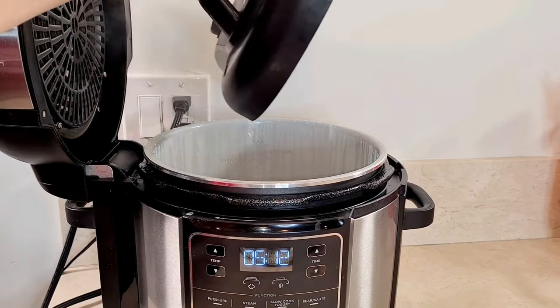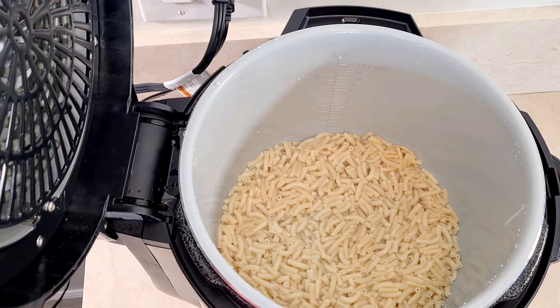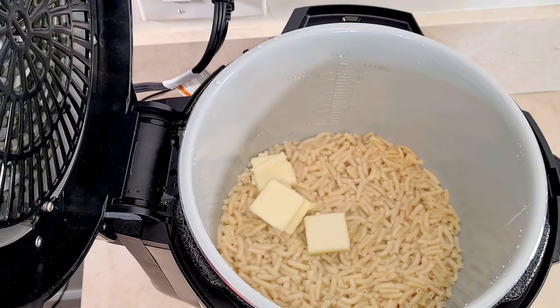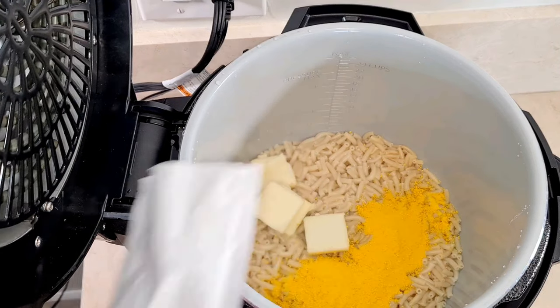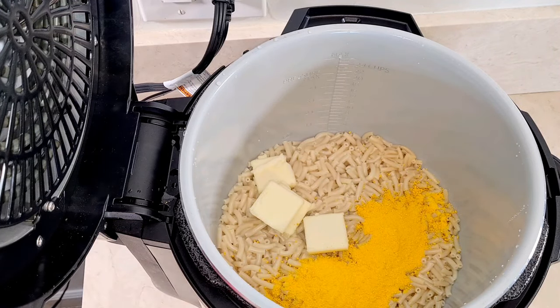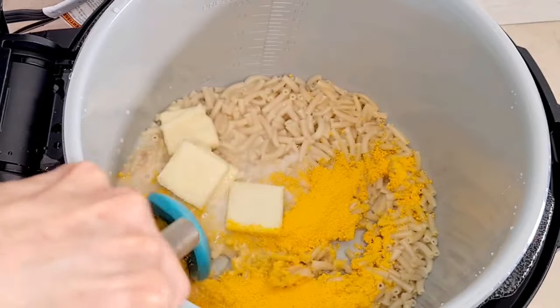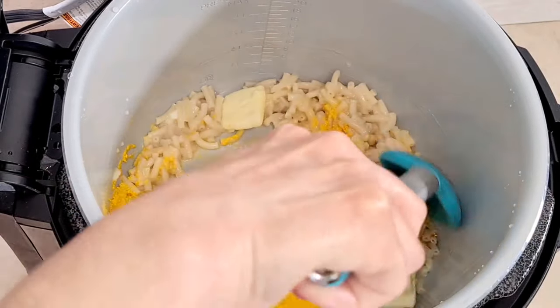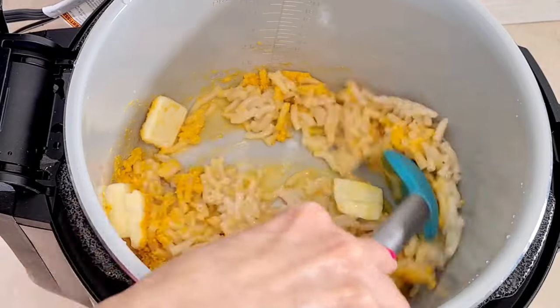Now I'm going to open up the lid — open it up, away from myself. Right here it's still very hot. I'm going to add my butter, my cheese sauce, and my milk. I'm going to mix it until the butter and everything is combined and melted.